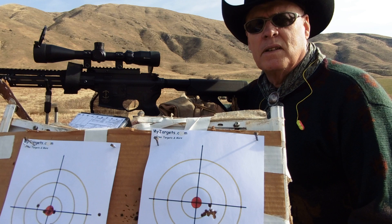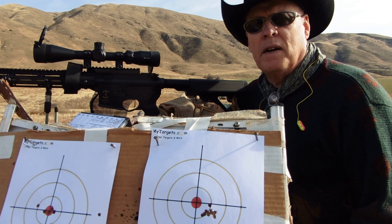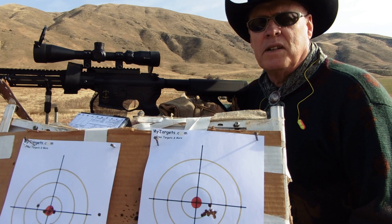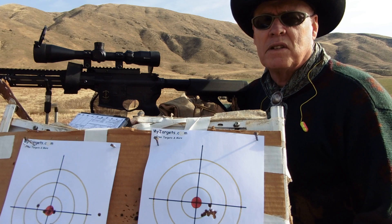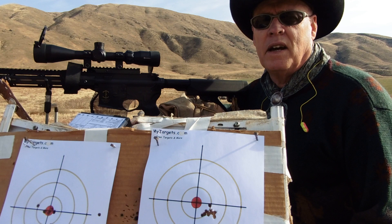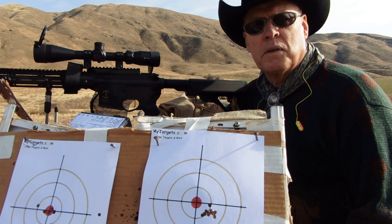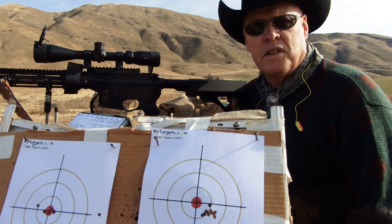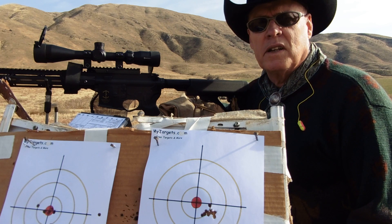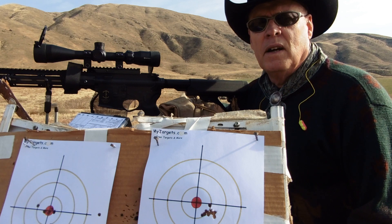My other rifle is an Aero Precision 6.5 Creedmoor, but that is really designed for long-range shooting, and the gun is probably better than my ability, so it's going to take quite a bit longer to learn how to use that. This particular trigger is a drop-in trigger set at about three and a half pounds. It's a two-stage trigger, so it took a little bit of getting used to, but three and a half pounds is just about right to prevent a bump fire through recoil.